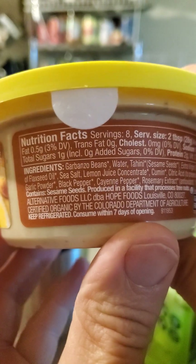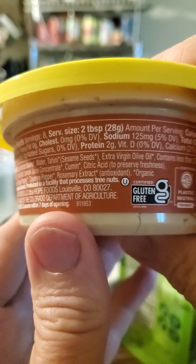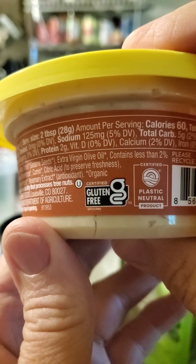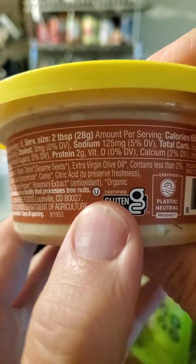And these are the ingredients — looks very nice and natural. Oh, kosher — I missed that.